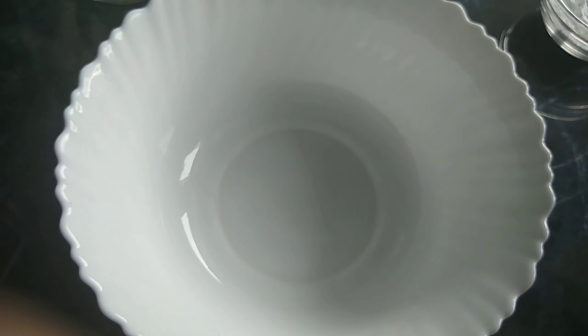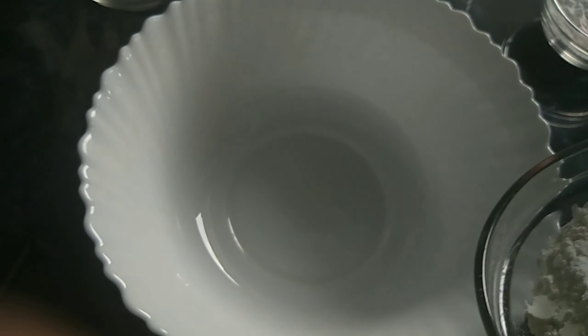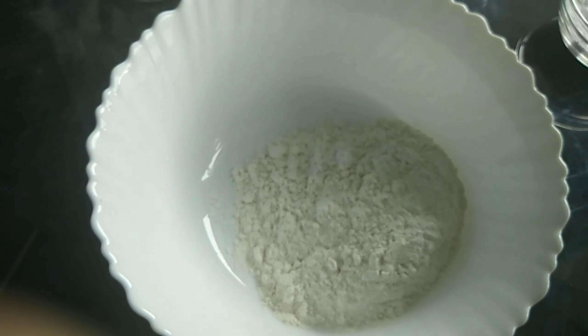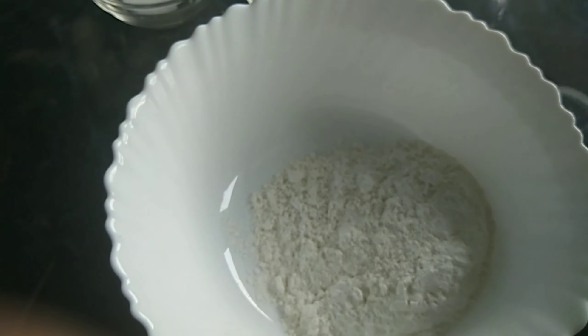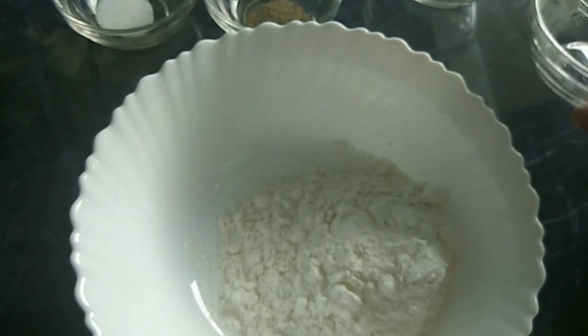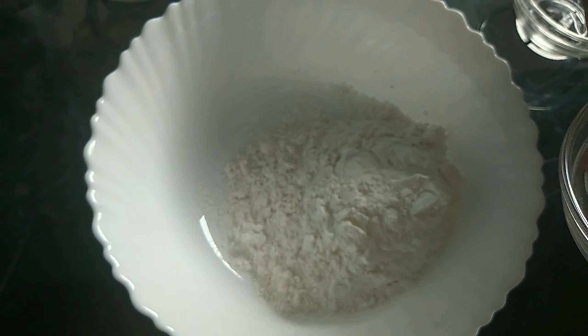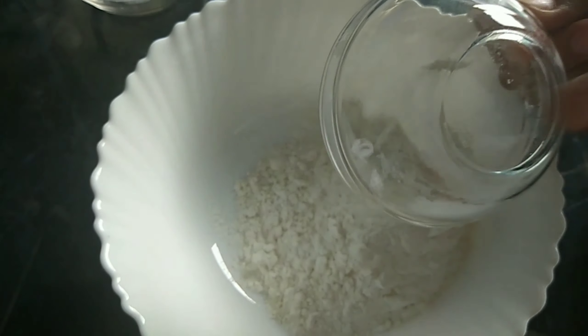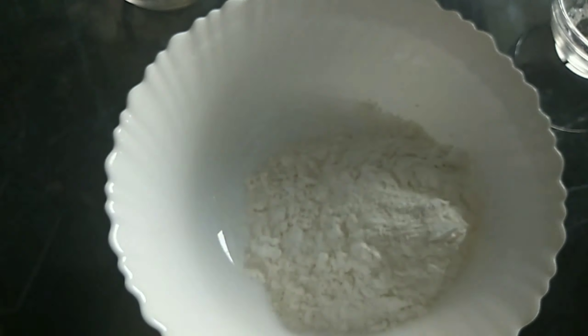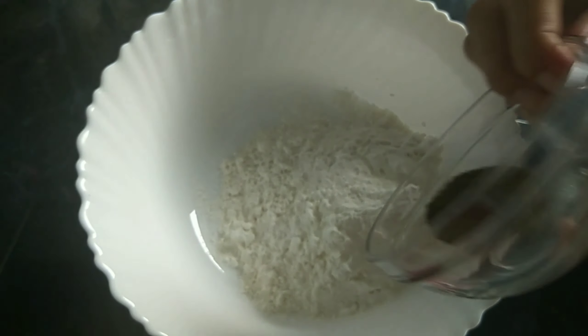Our first ingredient is all-purpose flour. Our next ingredient is cornstarch. Our next ingredient is baking powder. And last of the two ingredients, salt and pepper for taste.